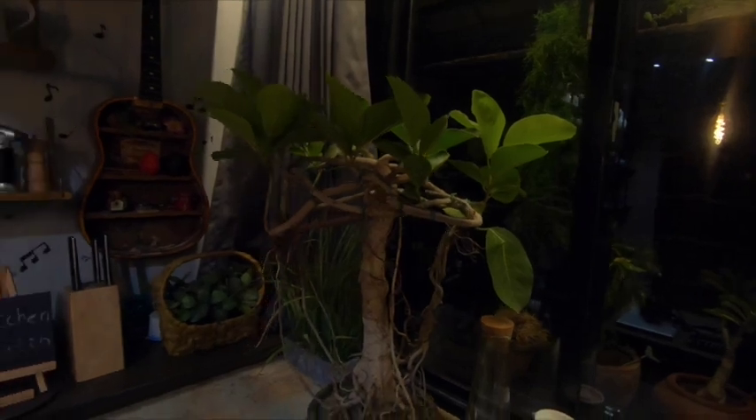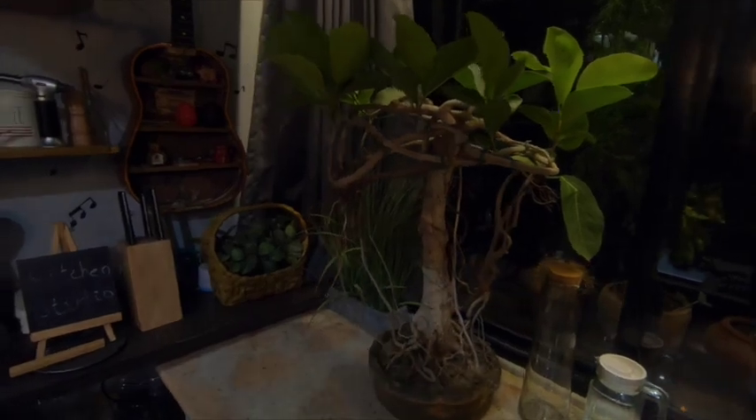I want to show you something my brother got me as a gift for the studio — this very cool bonsai plant. It looks really nice, it's very big, and it's 10 years old. He got a really good deal on it and brought it as a studio warming gift. Let me know what you think about it. I will be uploading one video every single day, so if you are new to my channel just consider subscribing and hit the like button. Thank you so much.